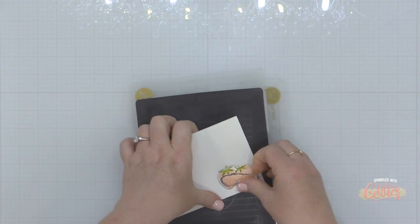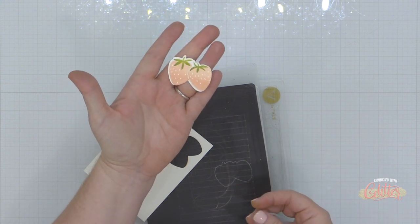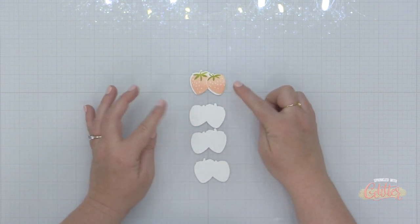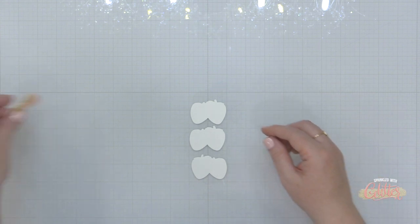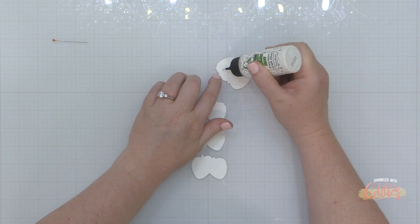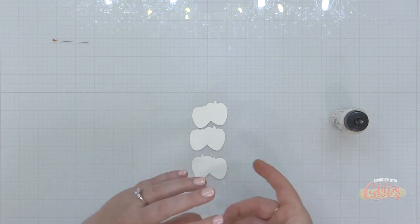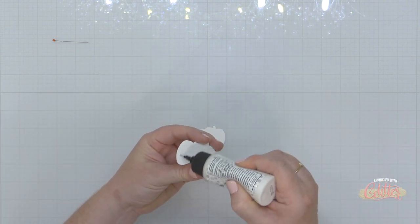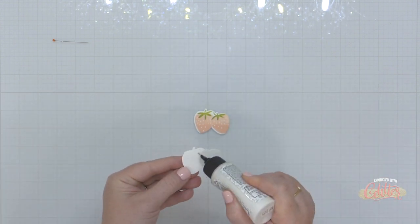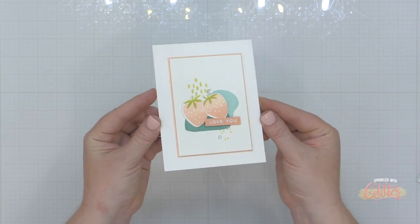Now I'm going to line up the coordinating die and send this through my die cut machine to die cut my image — and I have a beautifully die cut image. This never gets old, by the way. Then I'm going to cut three extras from some plain white cardstock — these are going to provide dimension behind my die cut image. This is a really cool effect because it almost creates a faux chipboard, and it's great for intricate dies that are hard to place foam adhesive on the back of. You can add as few or as many layers as you want to create the dimension.